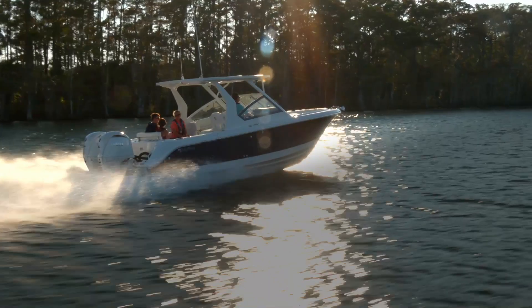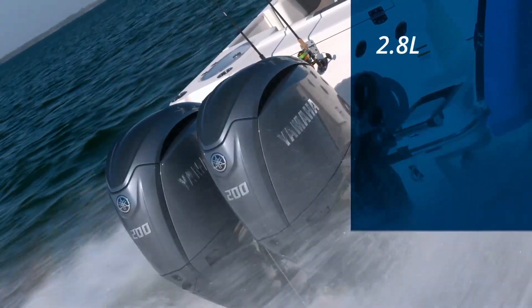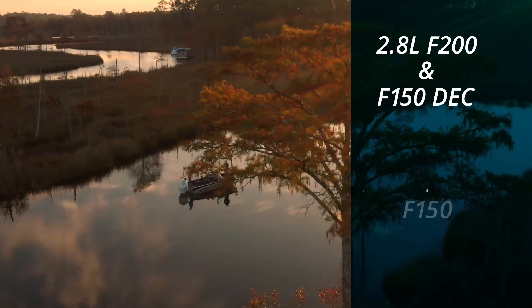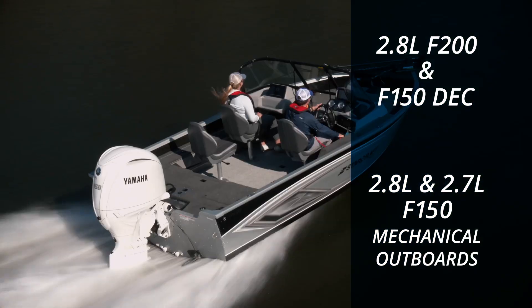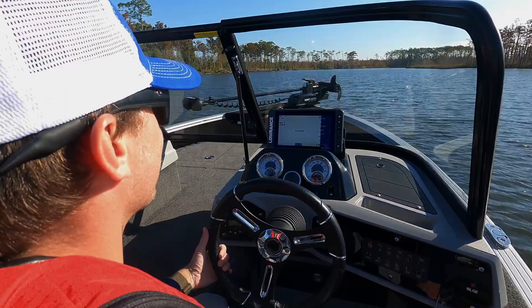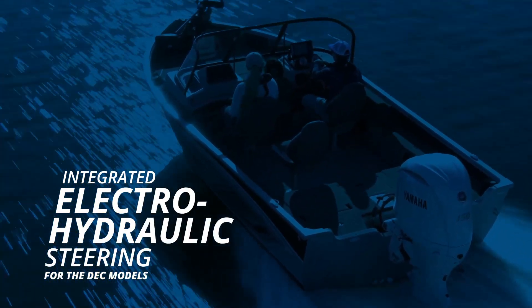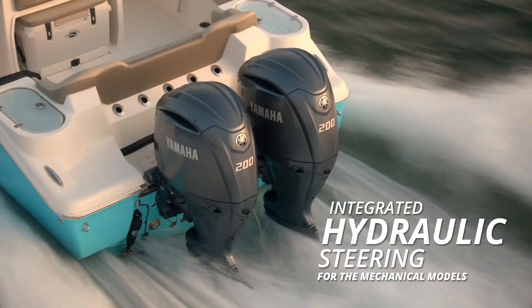Adding to its impeccable performance and unparalleled reliability, the 2.8L F-200 and F-150 DEC and 2.8L and 2.7L F-150 mechanical outboards now offer integrated steering. It's a new level up in smart control options — integrated electro-hydraulic steering for the DEC models and integrated hydraulic steering for the mechanical models.